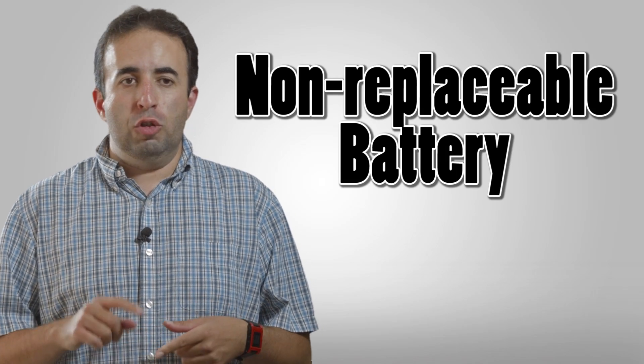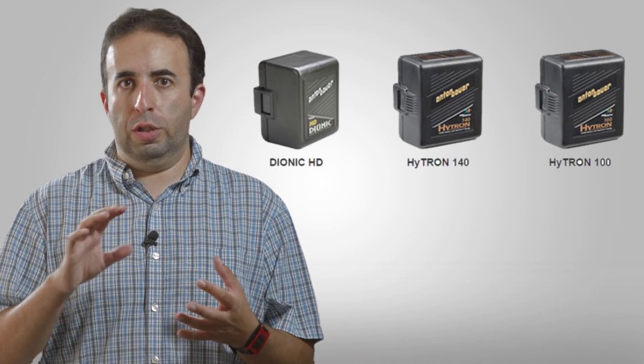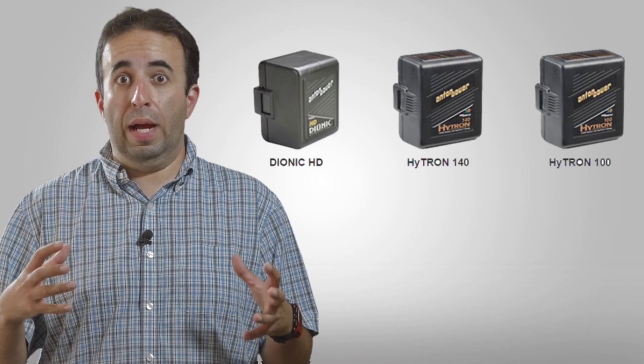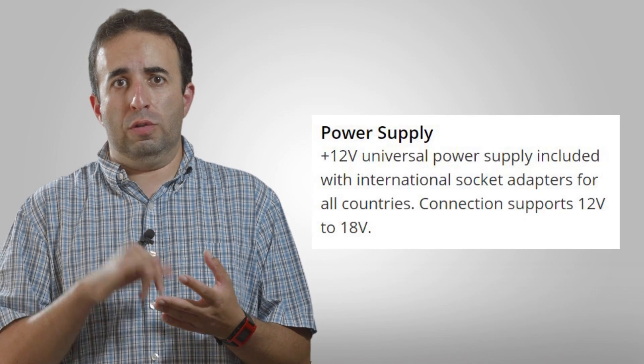Power. The issue with the Blackmagic is that it has an internal battery that is not replaceable. So whatever charge you have is all the charge that you can have, and if you want more power, you have to have an external power solution like an Anton Bauer or whatever kind of battery mount setup on your rig. The Ninja Star, on the other hand, has a removable Sony battery. It's a cheap battery, it'll run all day, and you can get a dozen of them. With the Blackmagic, on a full charge you're probably going to get about an hour or two hours. So if you're out shooting events or documentary style, you're going to run into challenges unless you have a power solution. It would be great in a studio environment where it can be plugged in — then it's a non-issue.